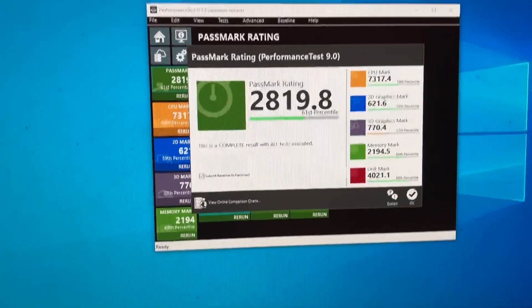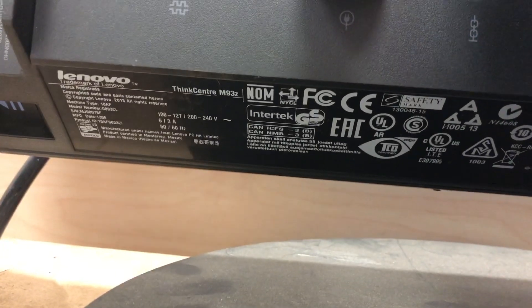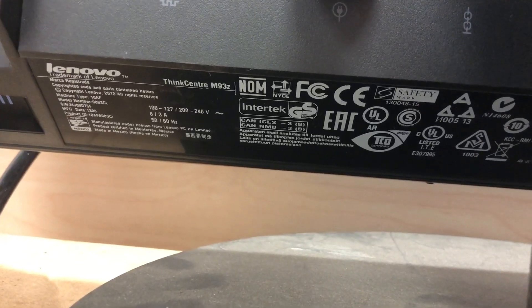Wrong mouse — so yeah, all things considered, not bad at all. That is the M93Z.